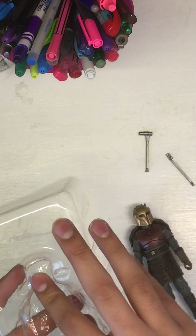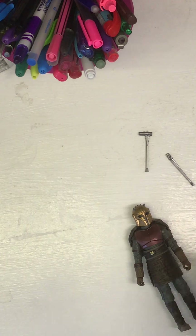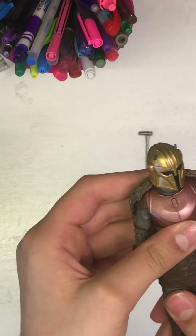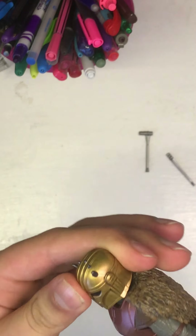I'm being careful not to damage the packaging because I always keep my Black Series boxes — I think it just adds value to the figure if I ever do sell them. I'll simply repackage them. But here is the figure, and wow, she is stunning.